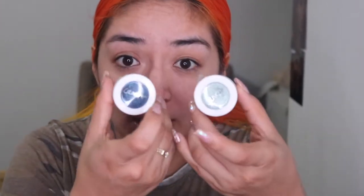Hey beauties, what is up and welcome back to my channel! Today we're gonna get ready using all the blue Color Pop eyeshadows I have. Blue is really hard to use and honestly I'm not a big fan, but we're gonna give it a shot. Plus Coachella vibes are going around, so let's put some blue on!